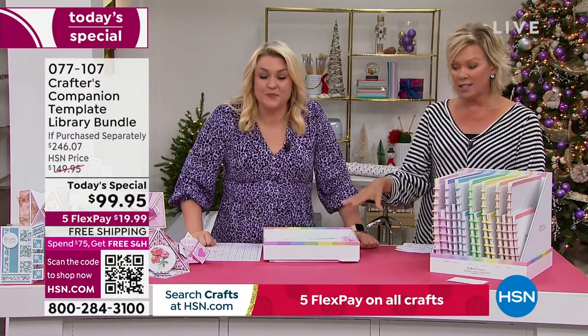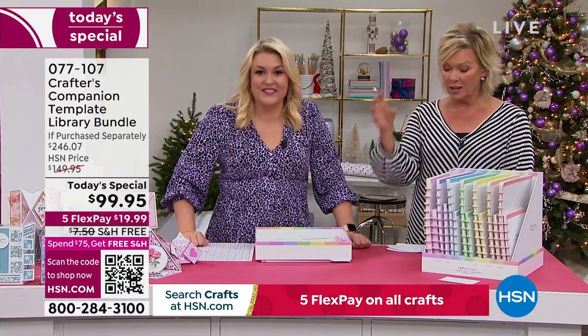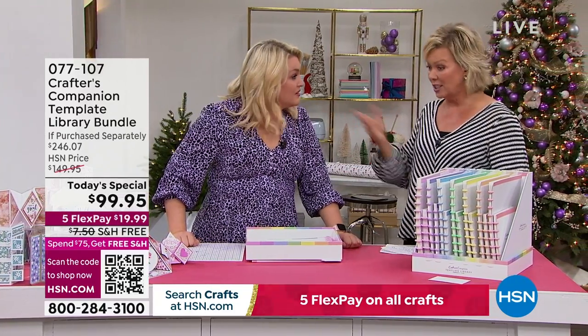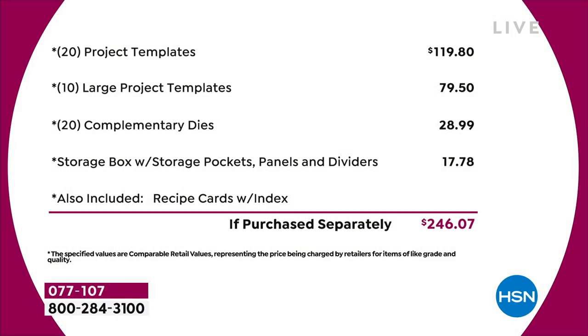Let's break this down — the starting point is $120 from the very beginning of the list. We've got 20 project templates at $4.95 each, that's $120 just in that. Then you've got 10 large project templates, another $80 worth. You've got a 20-pack of complementary dies — that's nearly $30 on the dies. The storage compartment is worth another $18.